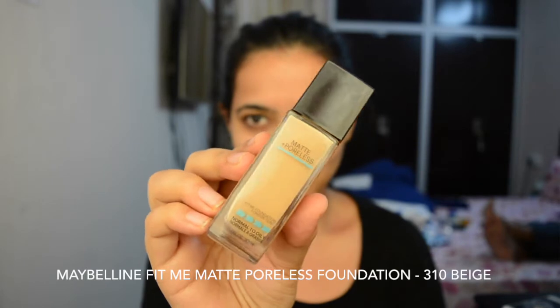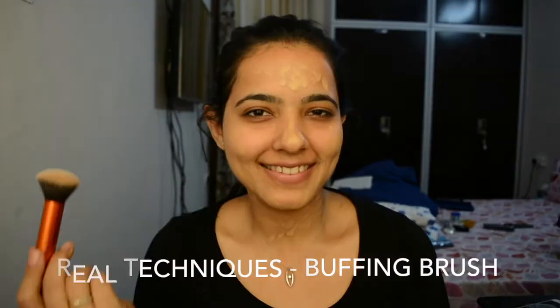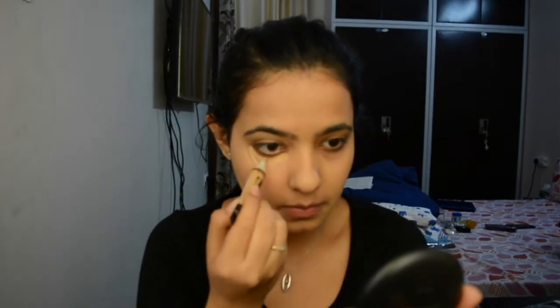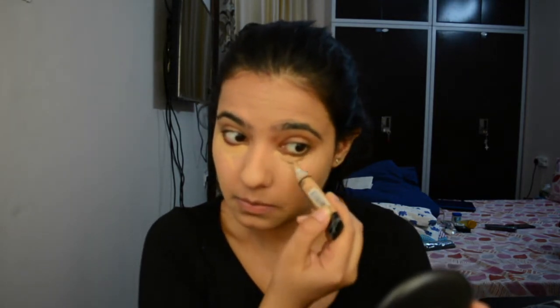For the foundation today, we're going to go with Maybelline Fit Me Poreless Foundation in the shade 310 Beige. I'm actually not using any makeup sponge — I'm just going to use a Real Techniques Puffing Brush to buff all the foundation into my face. For my under eyes, I'm going to use the LA Girl Pro HD Concealer in the shade Pure Beach. I applied a bit too much, so no worry — the look will come through.